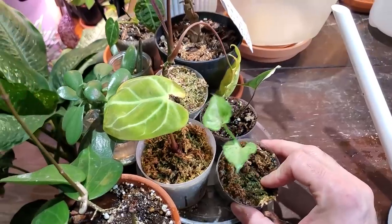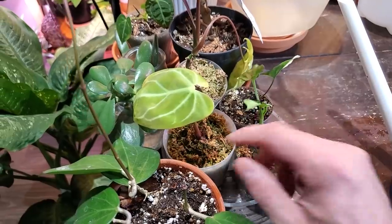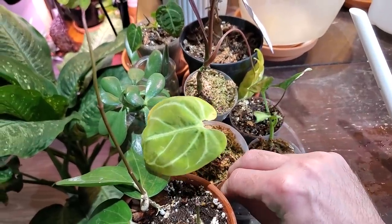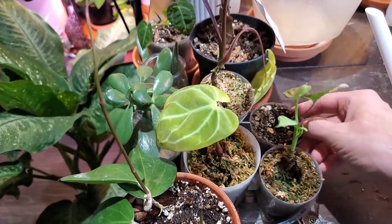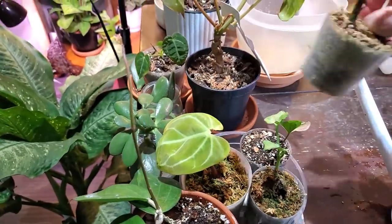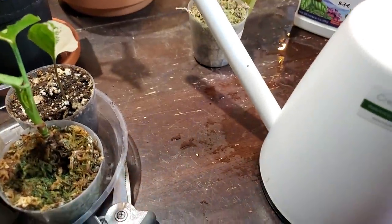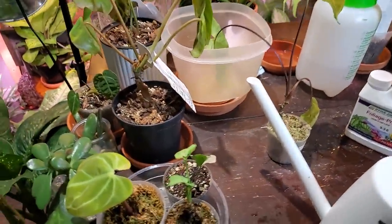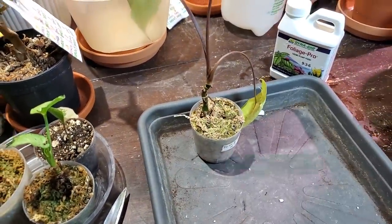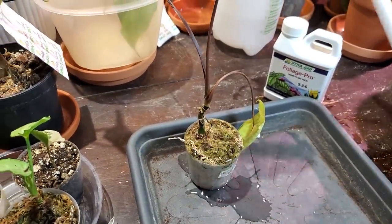I actually watered these guys a couple days ago. This is the syngonium green splash. Here is the anthurium magnificum — I got this one from a plant auction website for a pretty decent price. This guy is not looking too good. I'm going to give it some water and let that soak through.